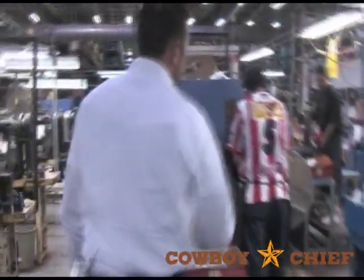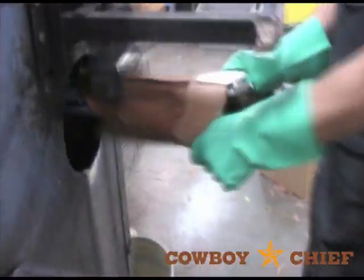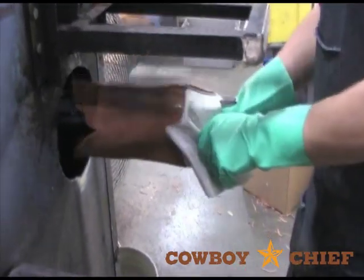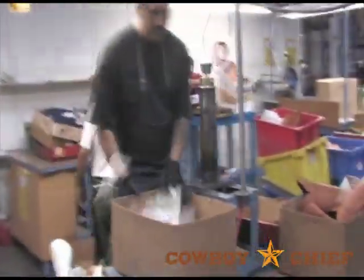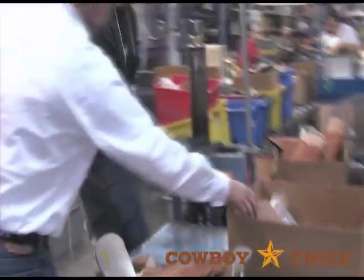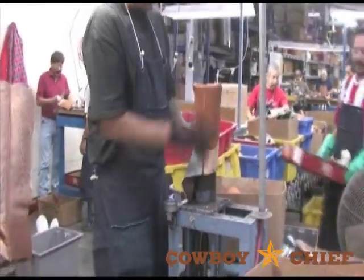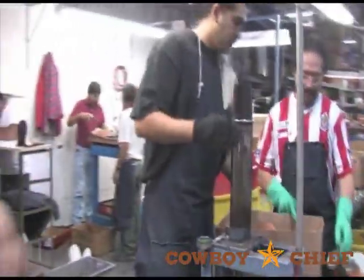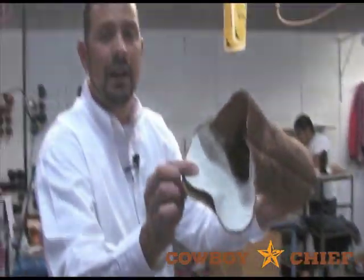Our boots are rubbed four times — twice before and twice after we turn them. This rubbing makes sure that the side seam is as flat as possible so there's no scratching on your leg. This is where the boots are actually turned. It's a hydraulic press — it just sucks that boot right out. Way back when there was a big wooden crank they would turn, but ultimately this is where you have the raw boot. Now we're ready to last it.